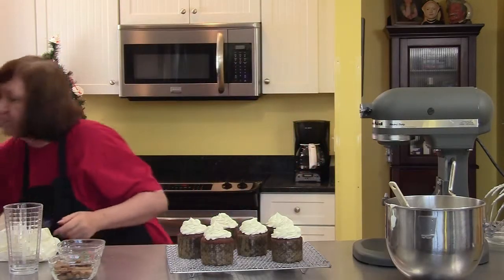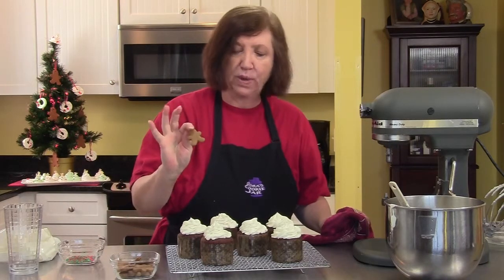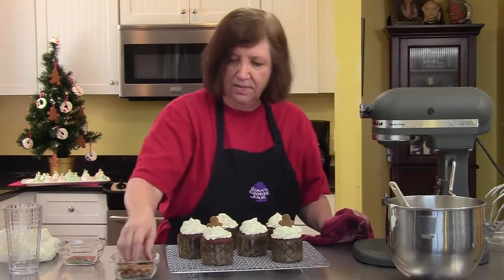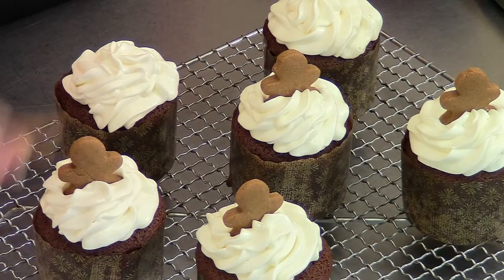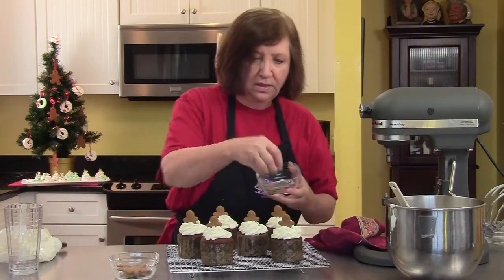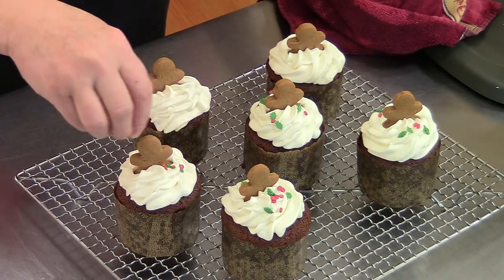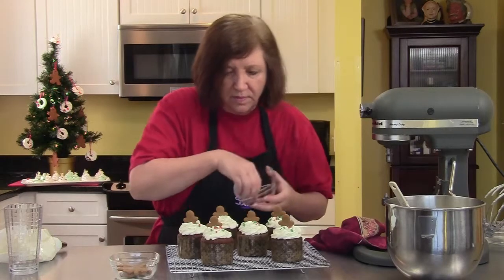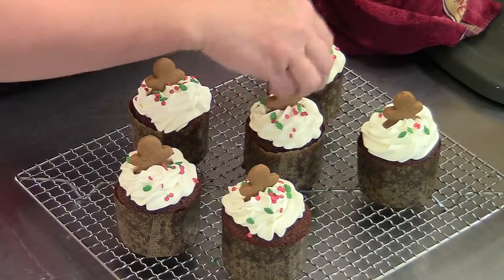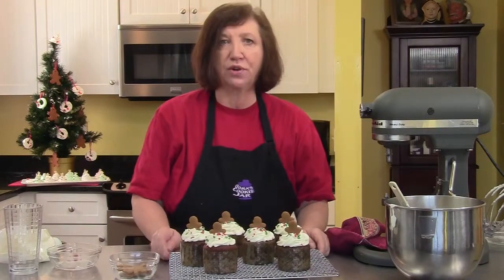I have some little gingerbread men that I made last week and froze because I knew I was going to be making these — we put one of those on each one. Then I have some little red and green sprinkles, which I'll put a few on each one to make it look even merrier. And there you go — a really nice little individual dessert for your guests for the holidays.